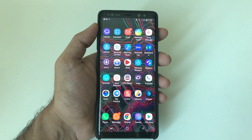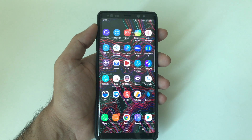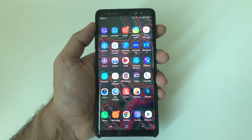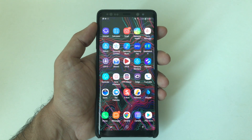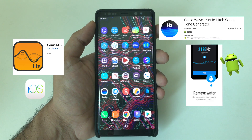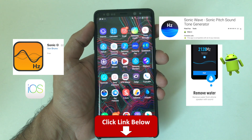I have made a similar video a couple of months back regarding the same topic, but it was for iOS devices. You can click the card up here and check that video out. There is a very easy fix for both iOS and Android. Just download a free application called Sonic Wave for Android and Sonic for iOS. I will provide the links in the description below for both platforms.